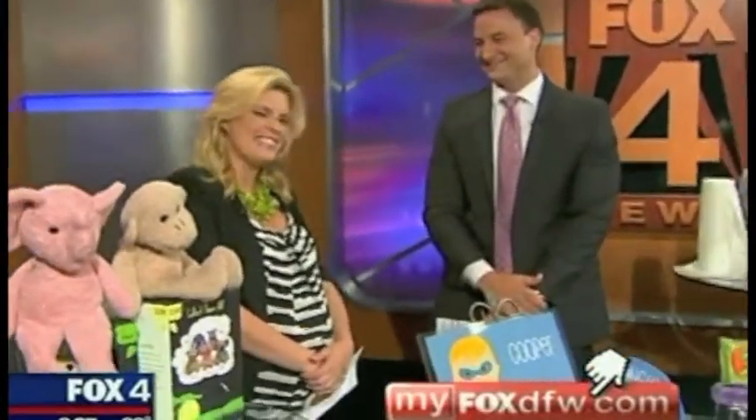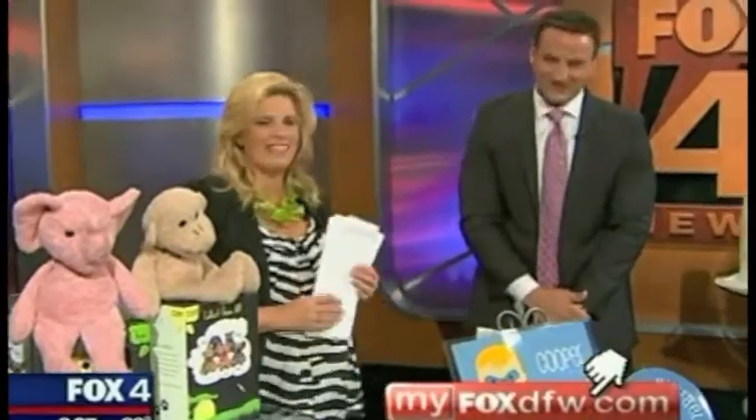Kelly Sproul suggested a 'Tell It to Tim' bobblehead doll as a good gift for the baby. Those are one of a kind — you might have a problem prying that off his desk! Thank you so much. My pleasure.